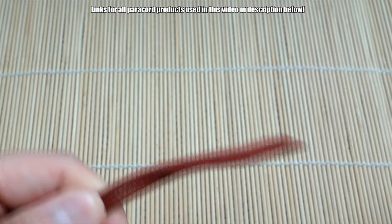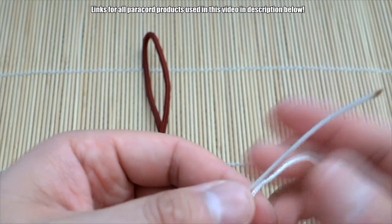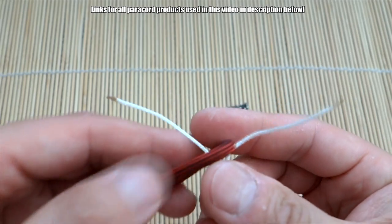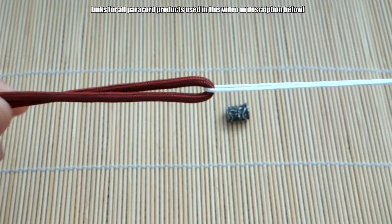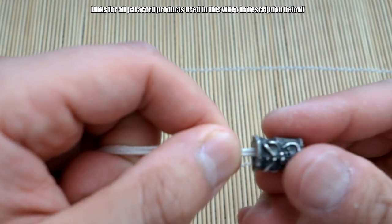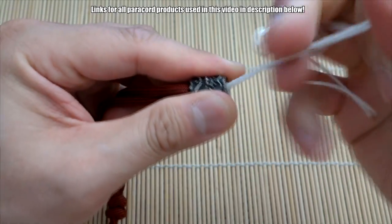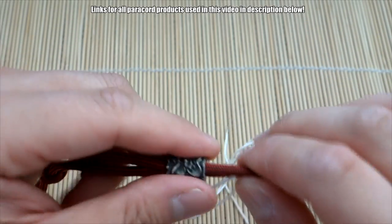Now we're going to feed our bead onto here — you can do this after, but I'll do it now. I've got a piece of microchord — you can use the inner guts of paracord or microchord, it doesn't matter what length you have for this cord. I'm going to loop it around like this so we have two ends, and we're going to use this to feed the bead through. Feed that through the bead like so, then pull it through — it's going to take a little bit of effort. Okay, we got that on.